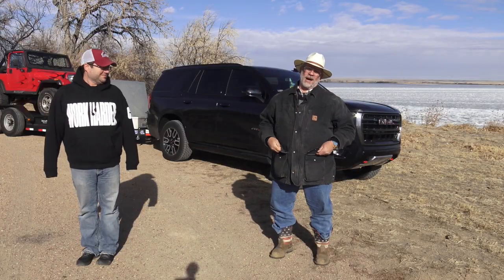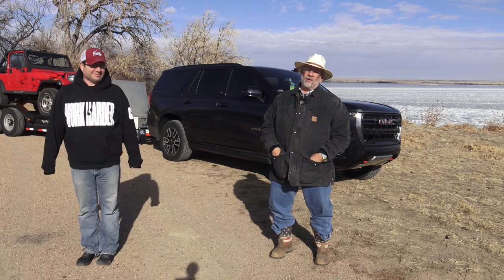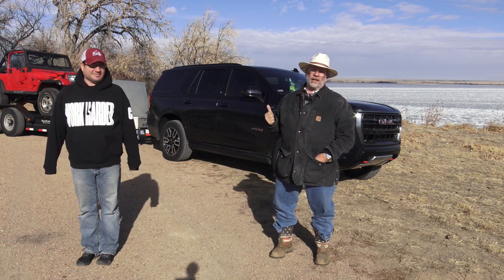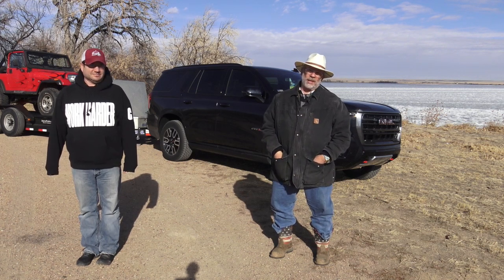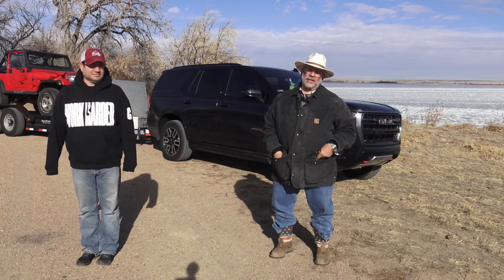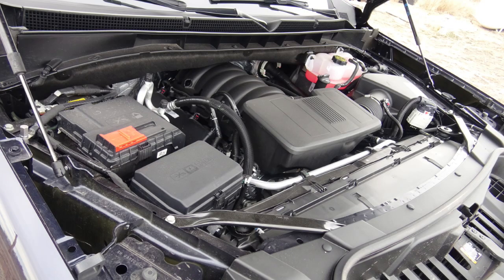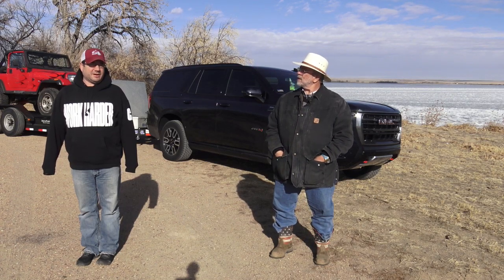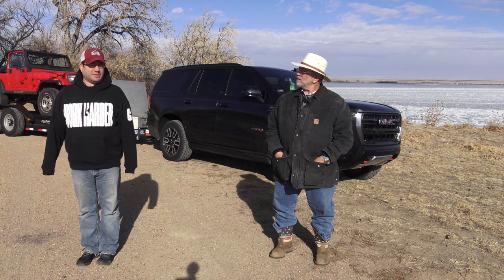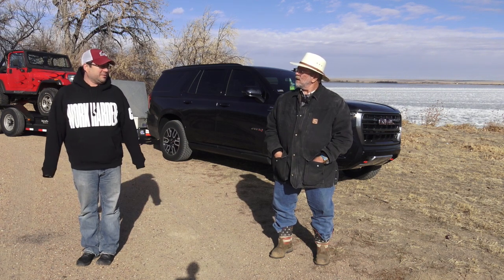Kent with MrTruck.com, another review. I'm here with my son David, and we are checking out the 2021 GMC Yukon AT4. It's a loaded puppy — it's got four captain's chairs in it, a 5.3 V8 with 355 horsepower and 383 foot-pound torque.